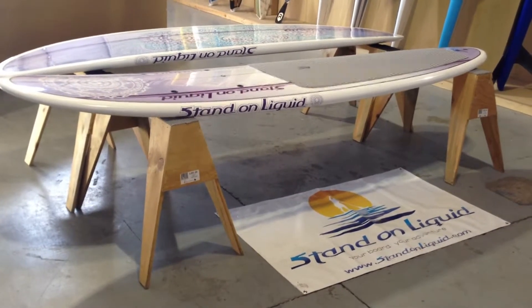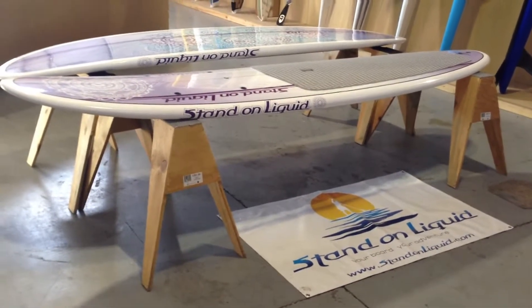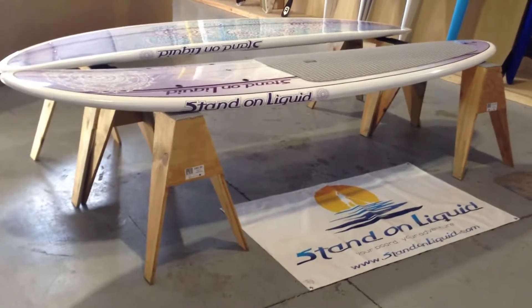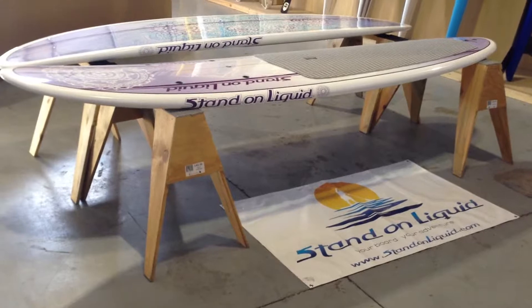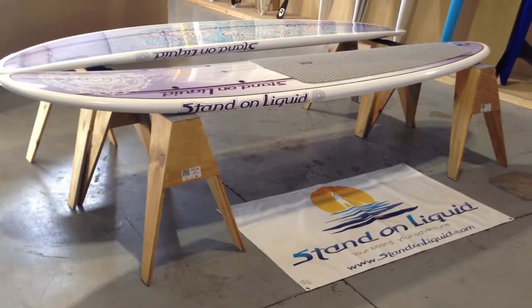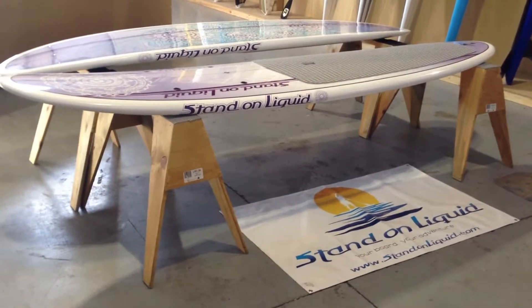Hi there, thank you for joining me. This is Nolan inside the Stand-On Liquid Warehouse, where we're going to do a stand-up paddleboard review of the 11 foot by 31 inch wide, 5 inch thick Namaste by Stand-On Liquid.